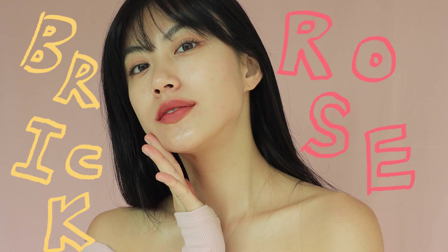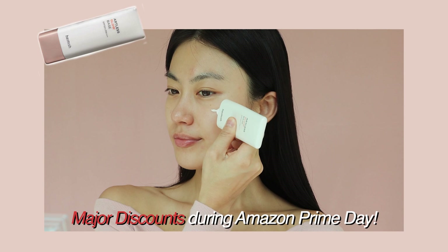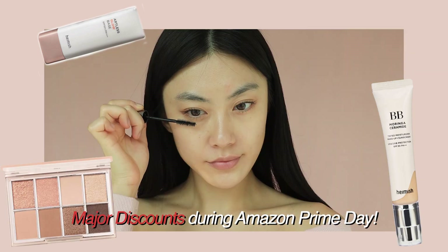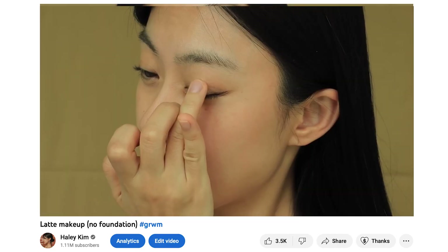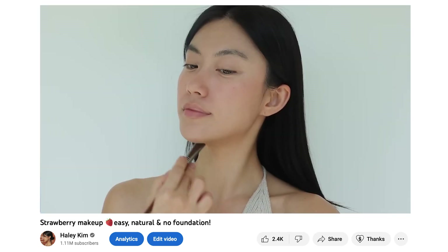Hi guys, this is Hailey. Today I'll be showing you how to create a brick rose makeup with a glow base, which is perfect for the fall season. It's super easy to follow and I'll be using only Haimich products. I feature their products multiple times on my channel already because I genuinely like their quality. I can't wait to show you how to achieve this look, so let's get started.